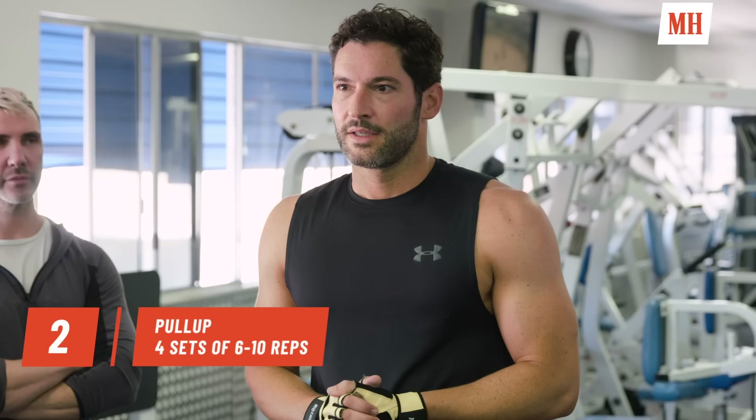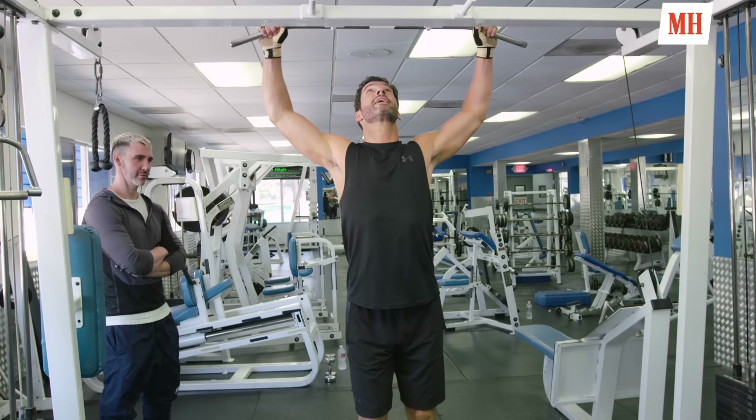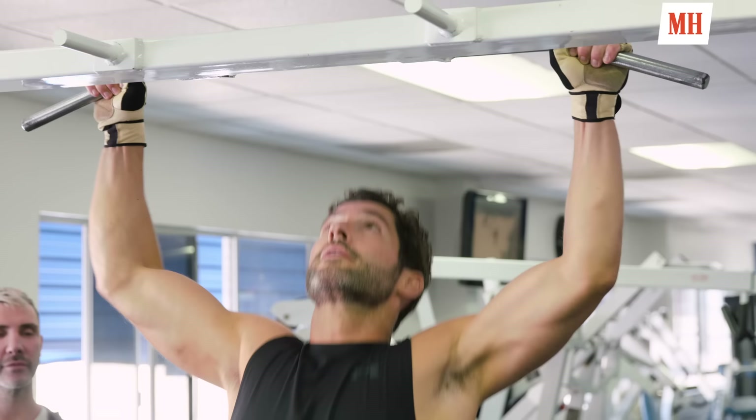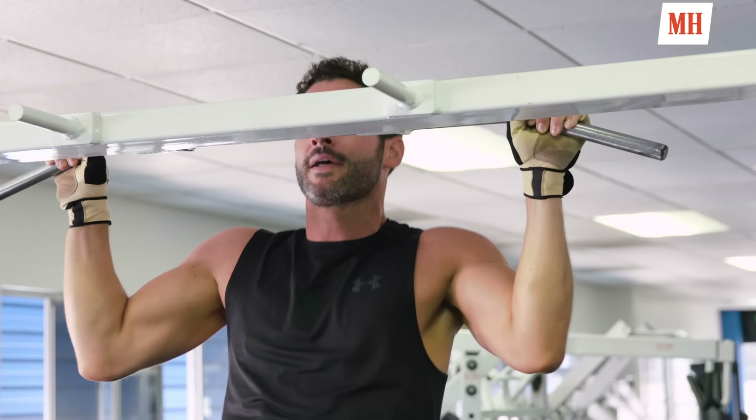This is an oldie but a goodie — the classic wide grip pull-up. I couldn't do any of these at the beginning of the year, but with a lot of practice, keep your core engaged, get under it nicely and go for it. Always remember to breathe out on the way up and slow back down. I've slowly built up to doing about ten reps on my first set, coming down to eight, six, and probably six again — four sets total.